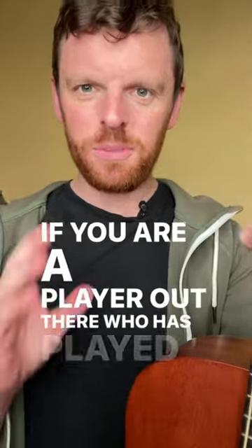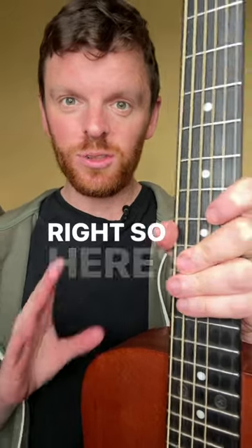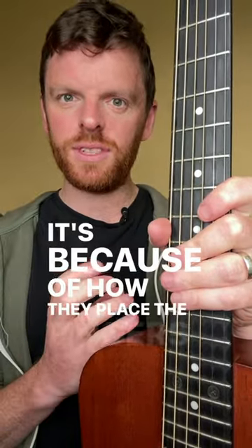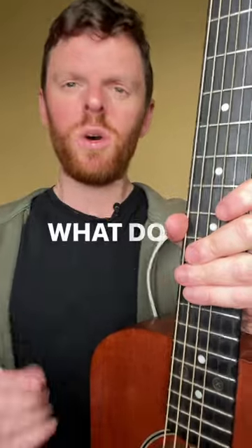If you are a player out there who has played bar chords and you're struggling, this lesson is for you. A lot of players out there struggle with bar chords, and it's because of how they place the fingers on the fretboard — specifically on their pressure points. What do I mean by pressure points?